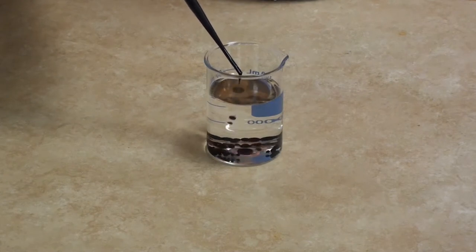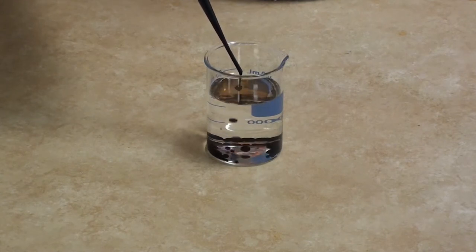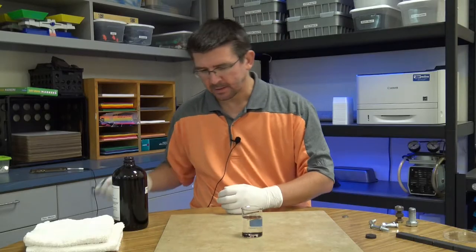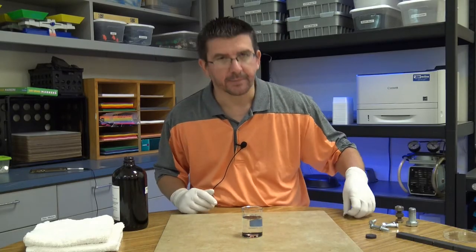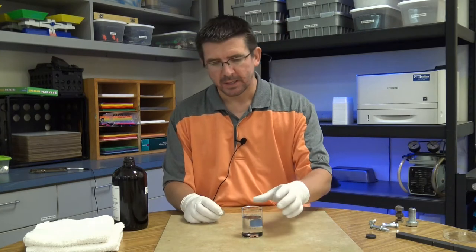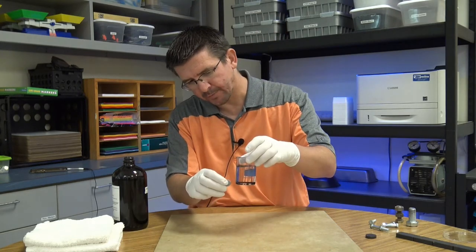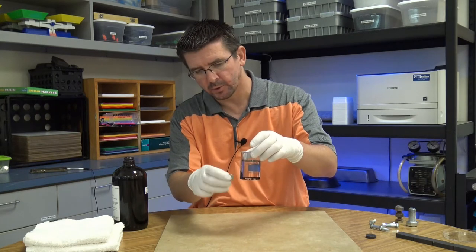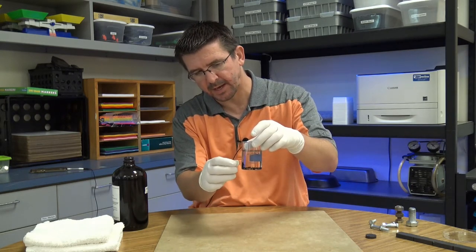Now you can see when we add this to the beaker, most of it goes right down to the bottom because it is a very dense liquid. But what's really interesting is I can take my little neodymium magnet here and you can see that as I hold the magnet up next to the beaker, the ferrofluid is attracted to the magnet.